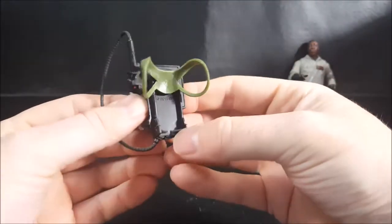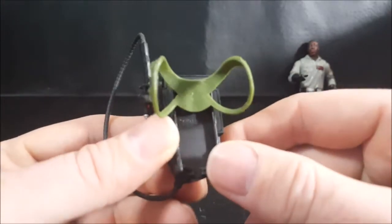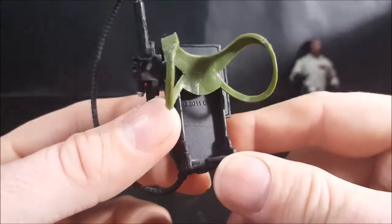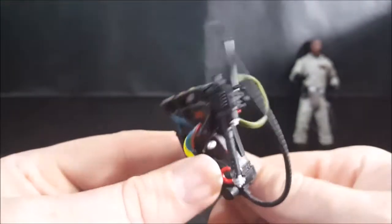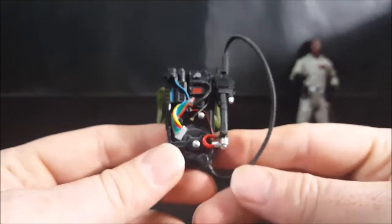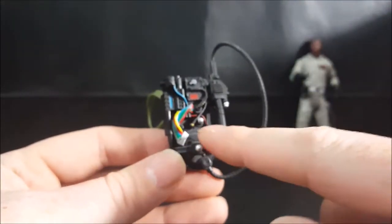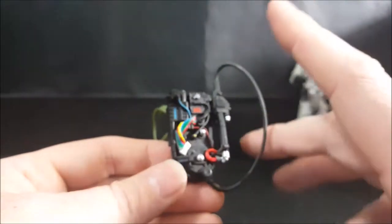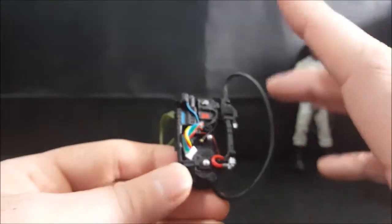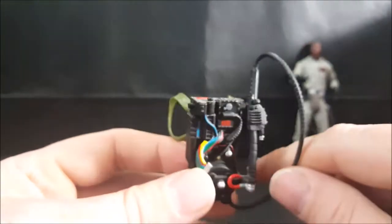First things first — I noticed when I was doing the Egon review that they actually reused packs from a previous line, copyright 2011, and these figures came out in 2016. There's very nice detail in the pack though. You've got the four lights there that are actually pistons — in the video game, when the pack overheats those pop out and you have to stop blasting for a little while to let it cool down, then they go back in and reset.